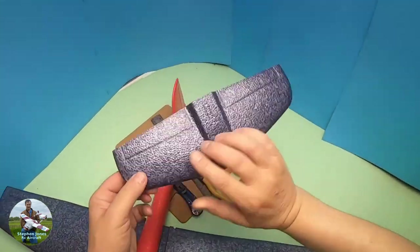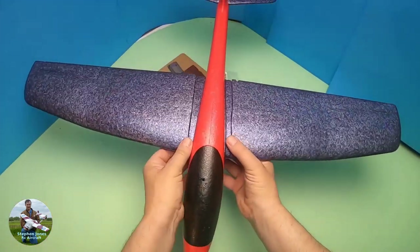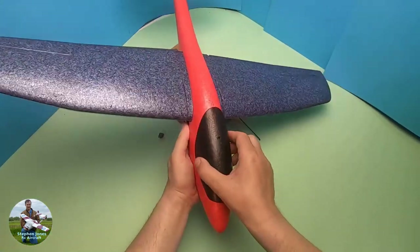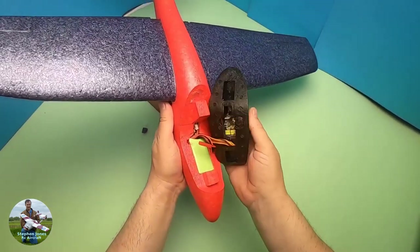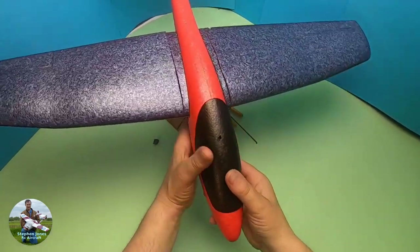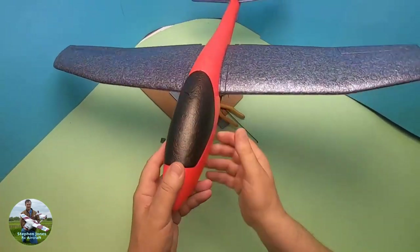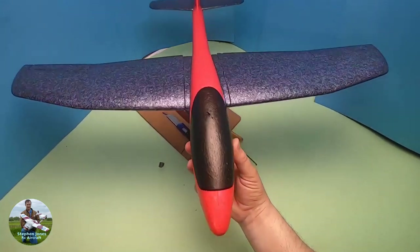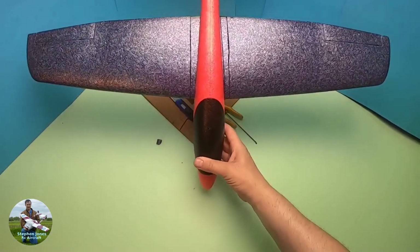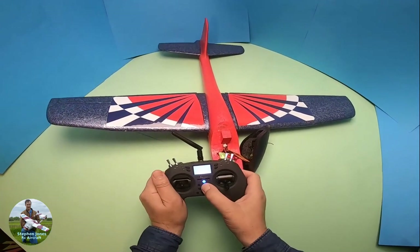That's the simple installation — all we need to do is slot the tailplane in and there we have a remote control glider. Just need to set it up on the radio and program it up — a nice and simple conversion. See you in the next one where I'll show you how to set up the controls and how the controls work on this plane.